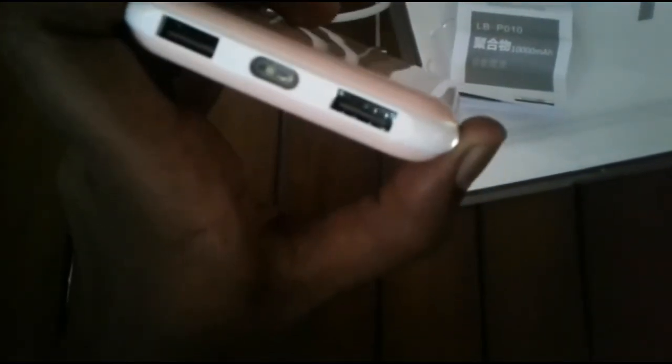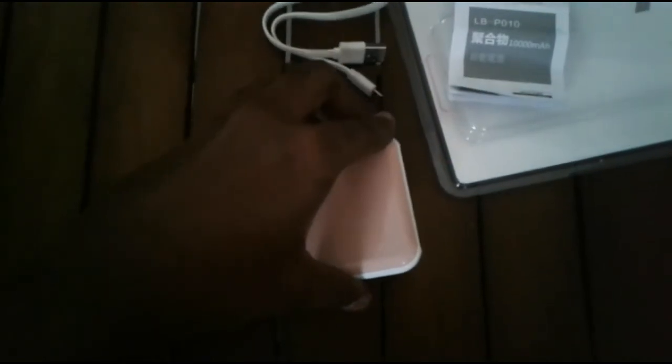I can see the LED lights on. I can see the LED lights on the phone. I will see the LED lights on.